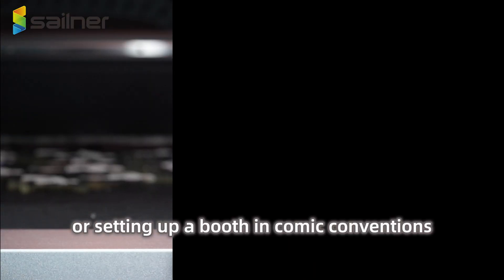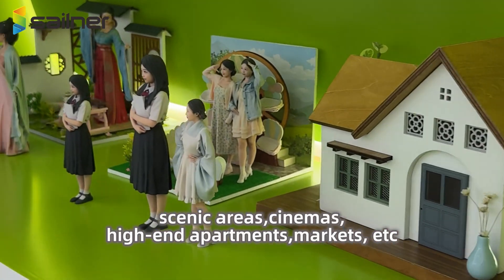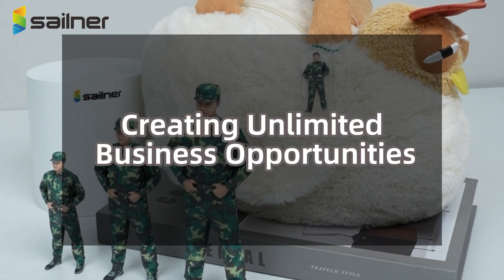or setting up a booth in comic conventions, scenic areas, cinemas, high-end apartments, markets, and more — it can handle all these with ease, creating unlimited business opportunities.